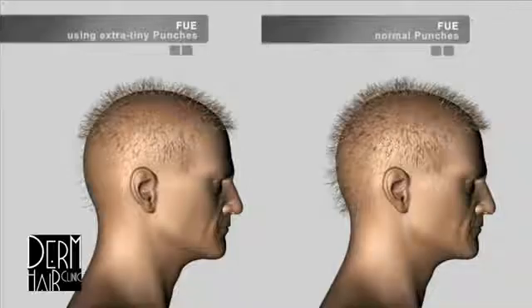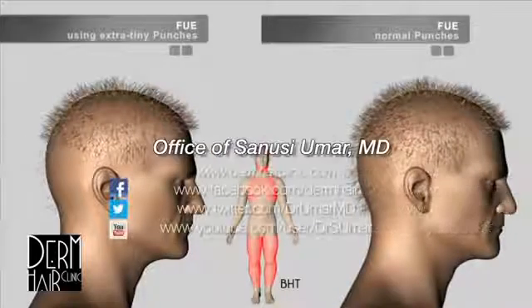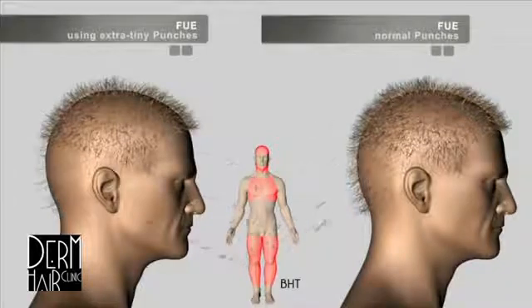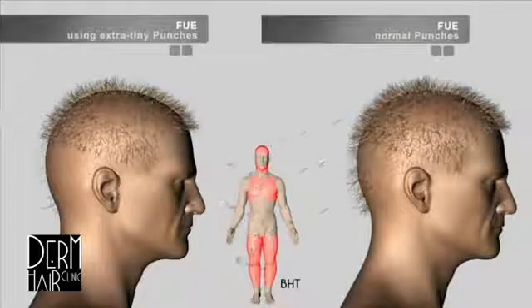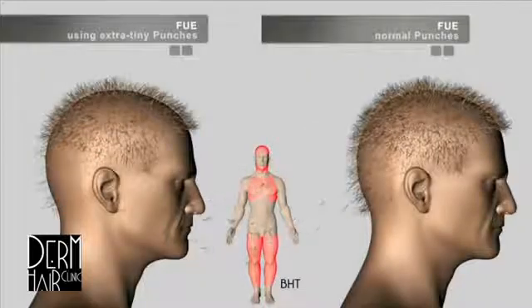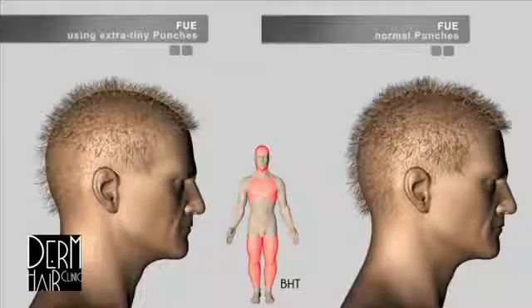Enter advanced FUE where non-head hair is utilized. You can use body hair and beard hair to improve on both scenarios — whether small punch FUE or regular FUE. When you use hair from the beard and body, you can augment density in the balding area for more coverage and less donor depletion. You can also increase density in an area that has been ravaged by small punch FUE or even regular FUE.